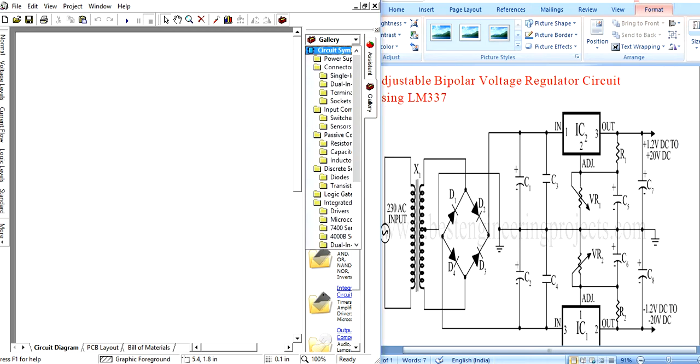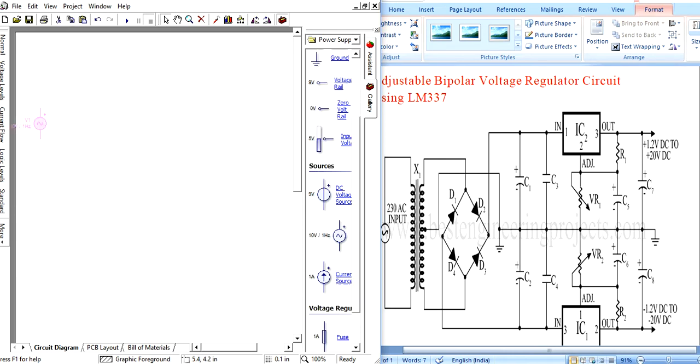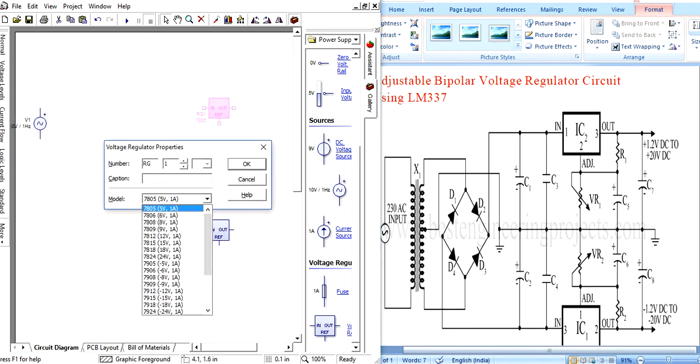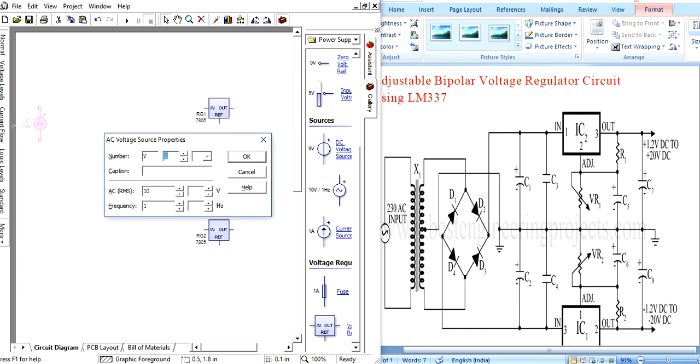Opening the project in Circuit Wizard, go to the gallery. First, add the transformer. For the main power supply, take an AC power supply. Next, add two voltage regulators — one here and another one here. Click and place the model. Set the voltage to 240 volts.